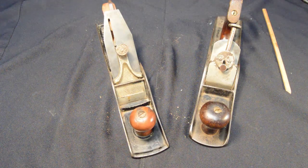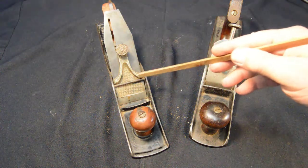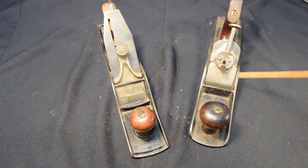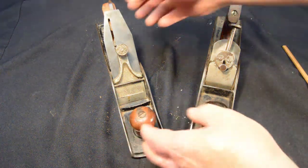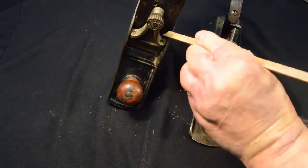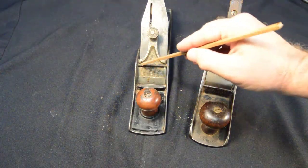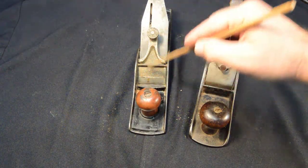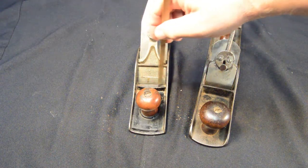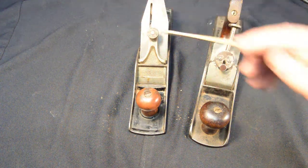Let's do a quick comparison between the Siegley No. 5 jack plane and the Buckeye Solvice. Both of these have the integral lever cap that also serves as a chip breaker. Both of these have little screws on top of the lever cap, where the screws bear against the crossbar and move the lever cap up and down so as to adjust the distance between the end of the lever cap slash chip breaker and the end of the cutter.